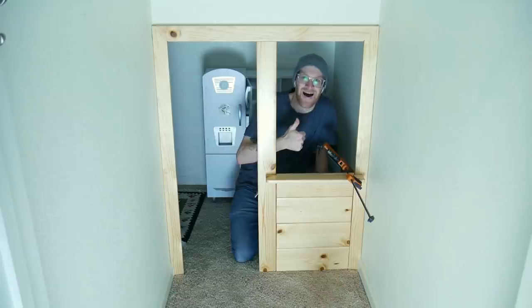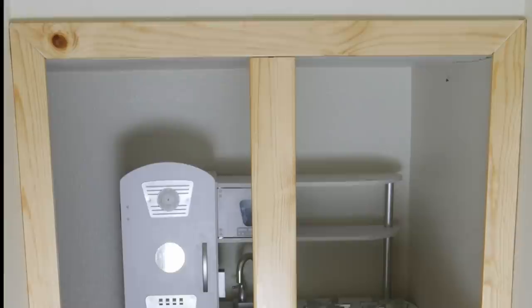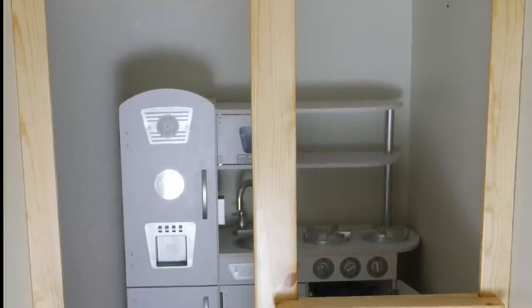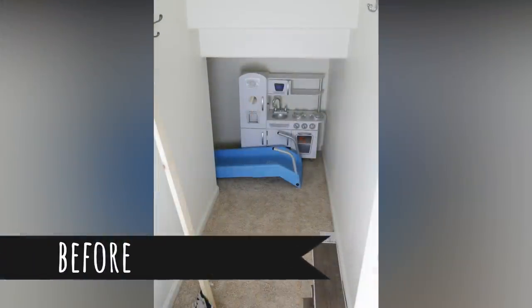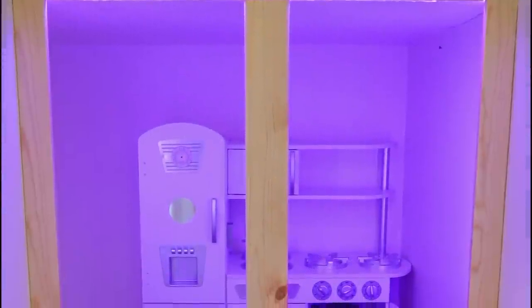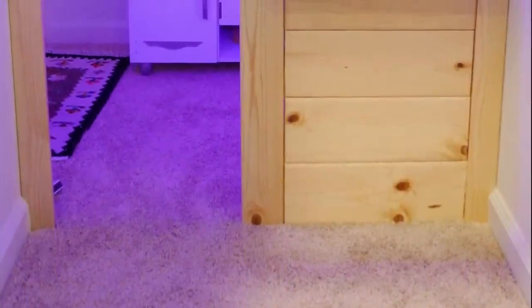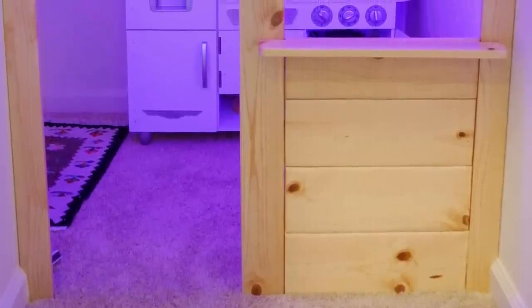After that, I was done! I'm really happy with how this project turned out and my kids love it. It's a great way to make a boring unused space into a fun activity center. I had some extra strip lights around and I thought they could add a cool look to the project. I'm using a portable charger to power the lights so no cords will get in the way.